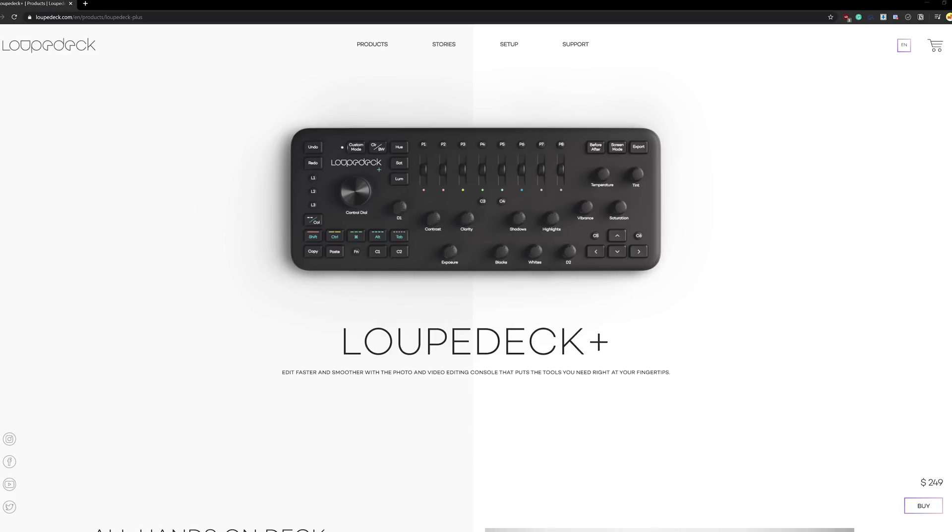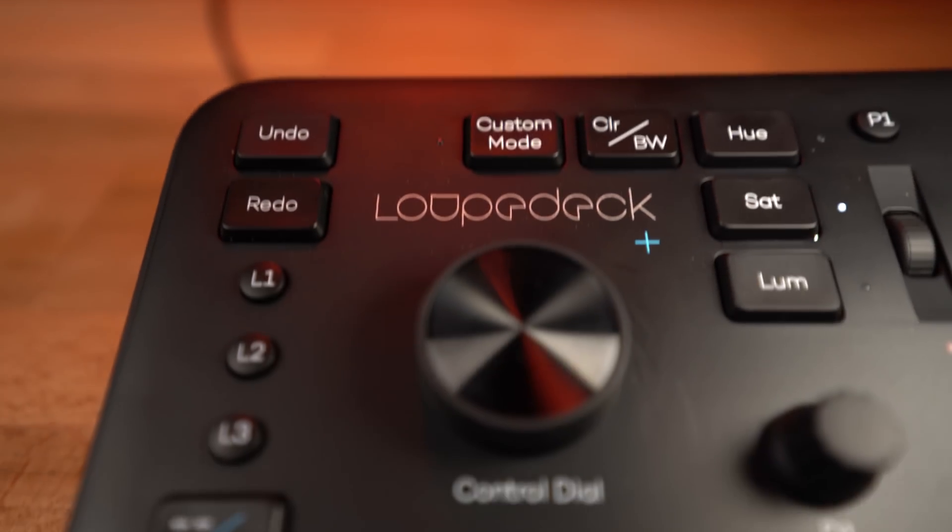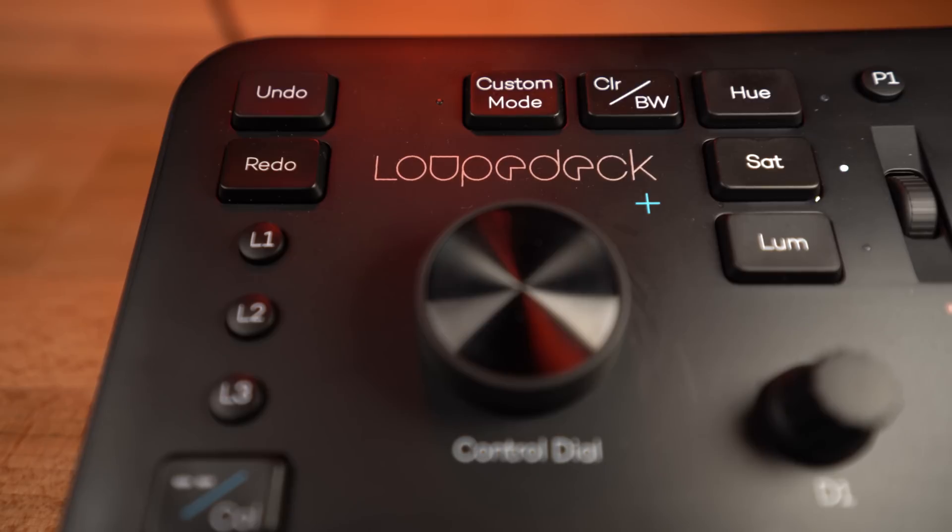Loop Deck is a control console purpose built for Lightroom with support for other programs as well. Specifically, we're going to be looking at the Loop Deck Plus, the newer of the Loop Deck basic consoles. For the sake of clarity, Loop Deck did provide this device to me, but no agreements or stipulations were made on the coverage of it. I've been able to use the Loop Deck Plus for a couple weeks now, and I think it's finally time to pit these two setups against each other.